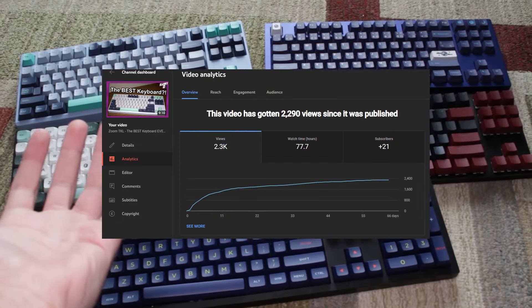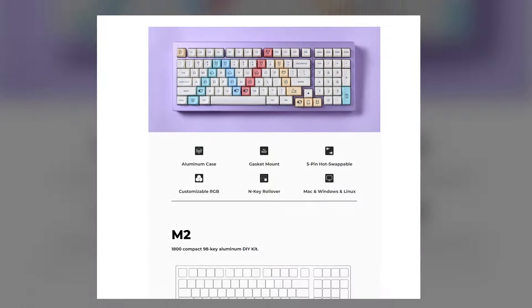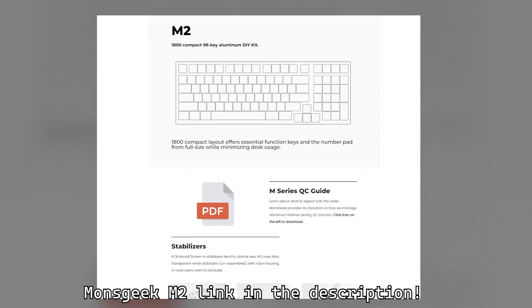I like keyboards, and you guys like watching keyboard videos, so let's make another keyboard video. Today we'll be building the MonsGeek M2, which is a 96% layout keyboard, or 1800 compact.